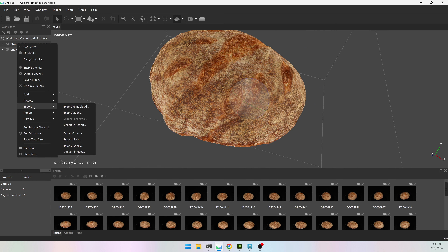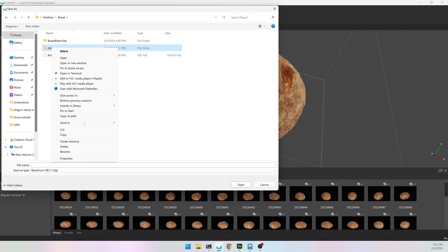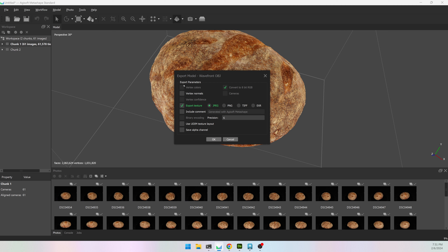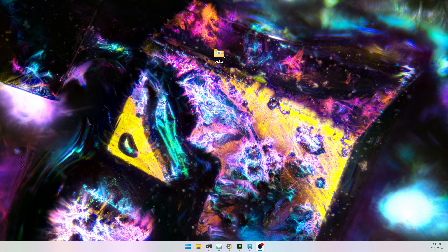I'm going to right-click on chunk 1, go to Export Model. I have a folder called bread and I'll make a new folder called demo. I'm going to call this bread_raw so I know it's the raw model, hit save. I want to export the texture and I'm going to turn off vertex colors. If you didn't make them in Build Mesh you may not have the option, but if you do, turn it off. A JPEG is fine.